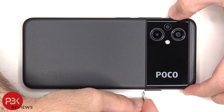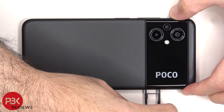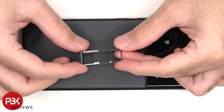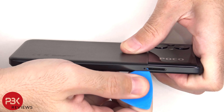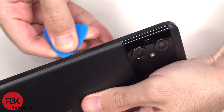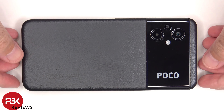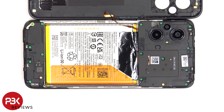Let's begin by removing the SIM tray. Now we'll need to place a plastic pry tool in between the back housing and the frame of the screen and run it along the edges to pop off the catches. The back housing can be lifted up from the right to the left, but be careful since the fingerprint reader cable is still attached.